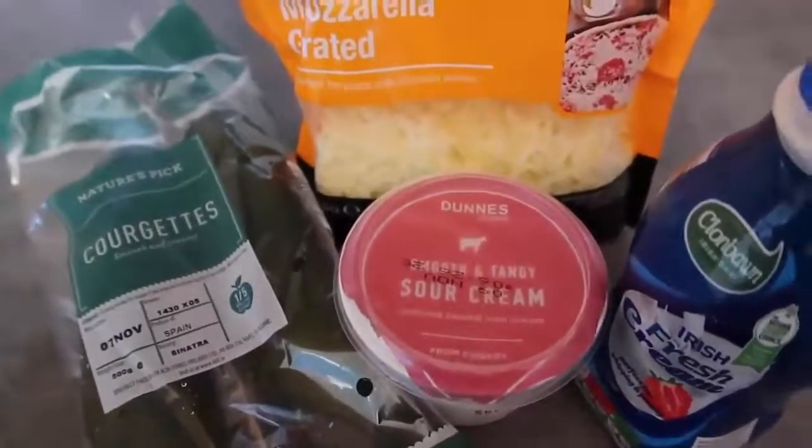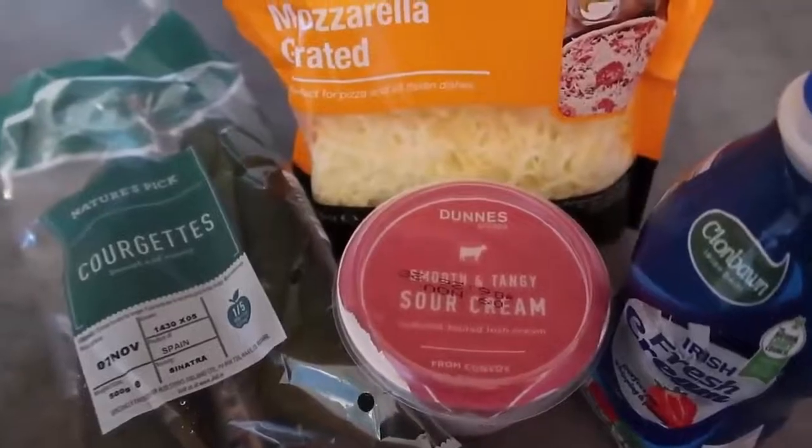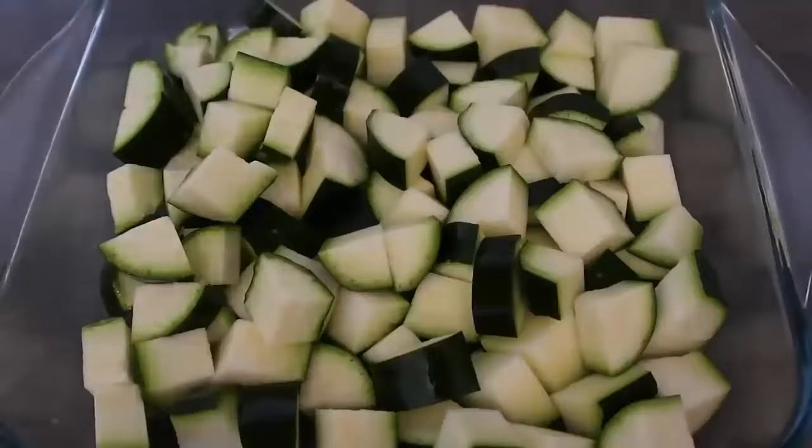I've got the oven preheating behind me to 180 degrees Celsius, which is 350 Fahrenheit. We'll get it all prepped — just chop the zucchini up however you like.